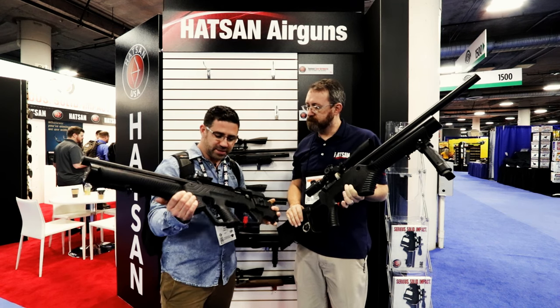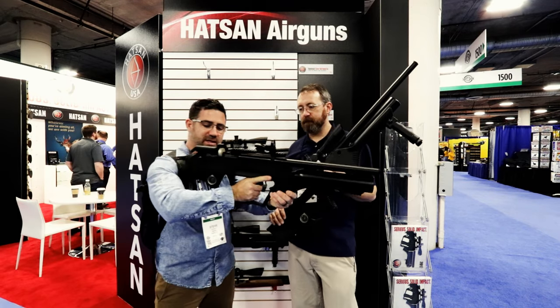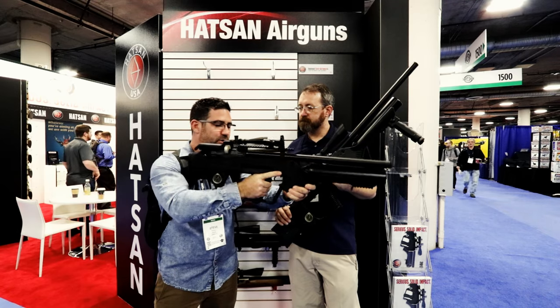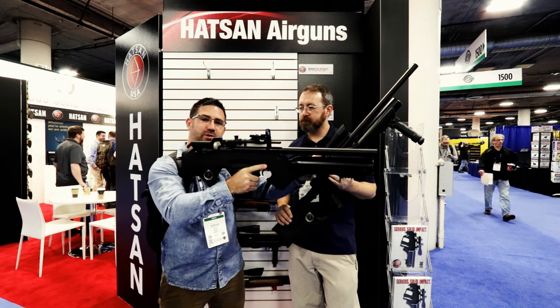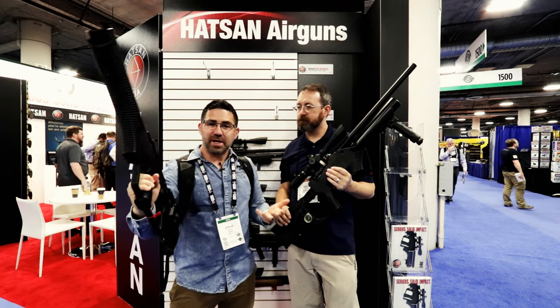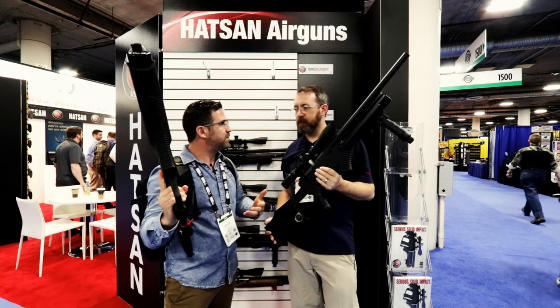So let's talk about how these guns are different. This is obviously a bullpup — what that basically means is that the action is back here, not up by the trigger. That gives you a shorter platform and brings your center of gravity further back, so it's more comfortable to maneuver and handle. But not everybody likes a bullpup, so we've also got the Barrage, which is more of a typical rifle.